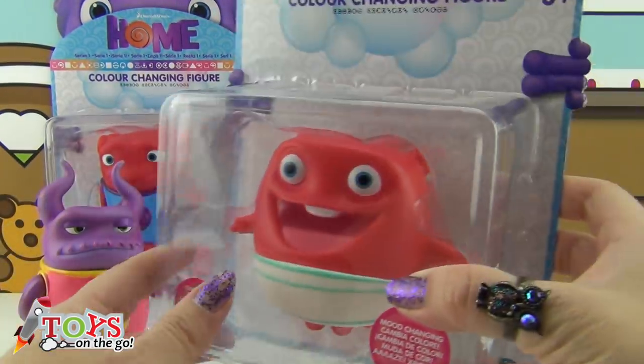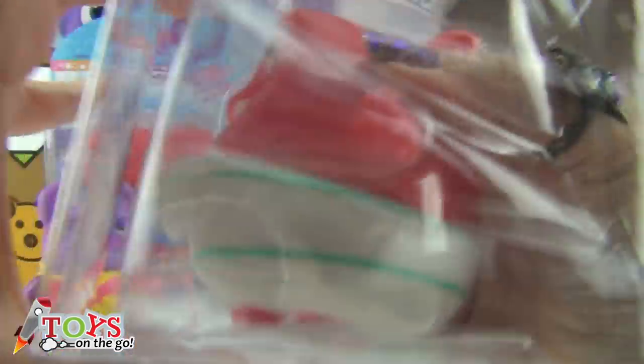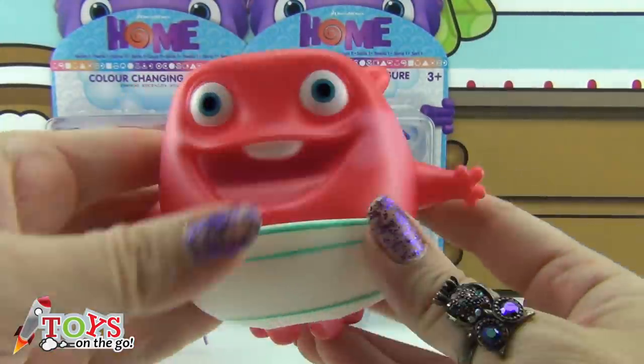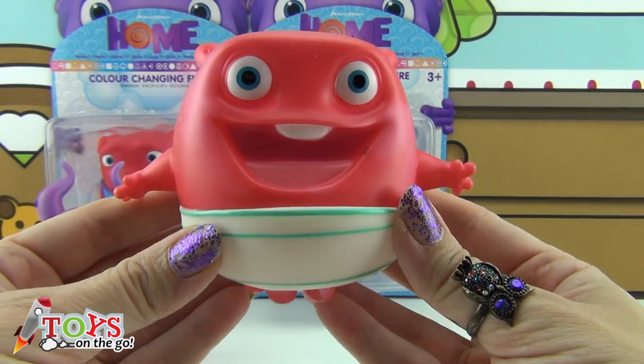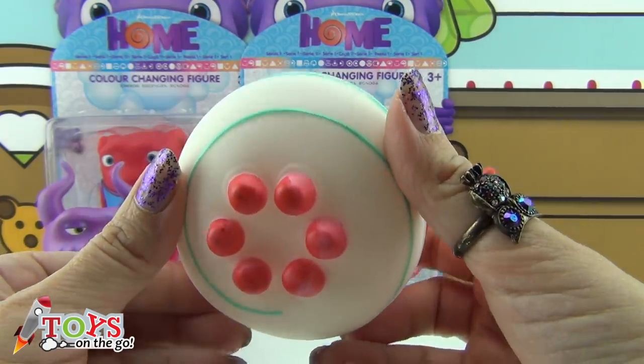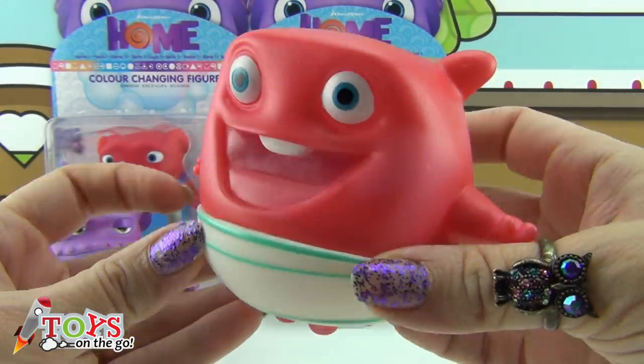This other one is a baby Boov. I'm going to take him out. Look how funny — he's laughing because he's really sweet. And he's wearing a nappy because he's a baby.